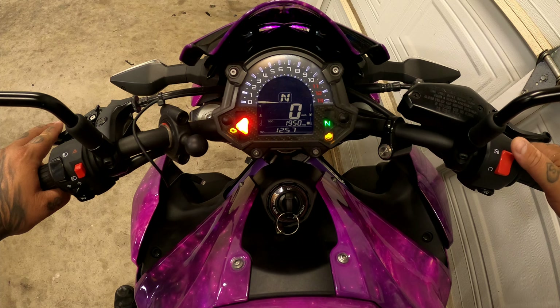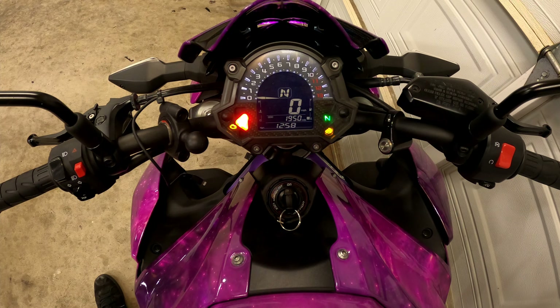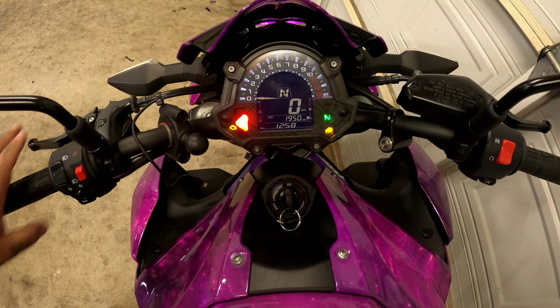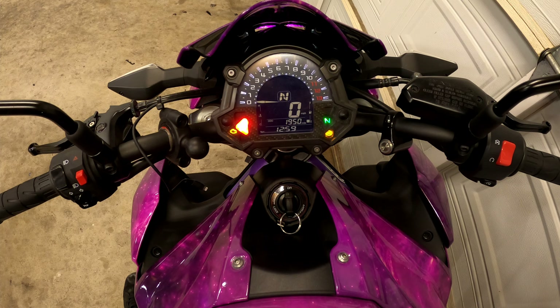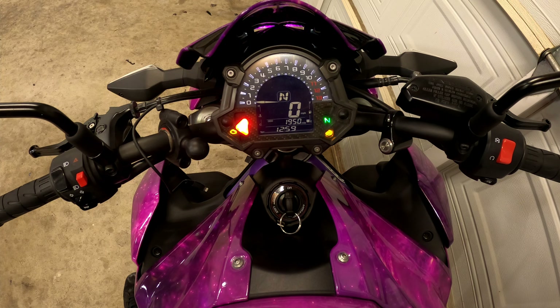Then press the starter button down here on the right handlebar. Most bikes are going to have a neutral safety light that'll let you know it's in neutral — don't trust it though. Always pull in the clutch when you start the bike. Some bikes will actually require you to pull in the clutch to start; there's a switch there. Other bikes like this one, you don't need to pull in the clutch to start it.